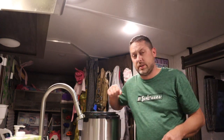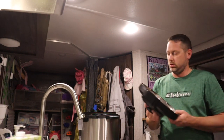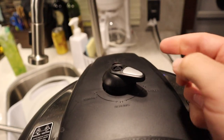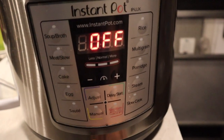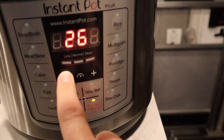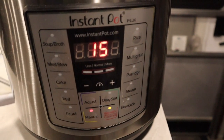Now we're going to seal it up. We do a manual 15 minutes with a 10-minute natural release. Make sure it's set to sealing, and set it to manual — 15 minutes. So a 10-minute natural release and then we just have to add a couple things afterwards and we're done with the soup.